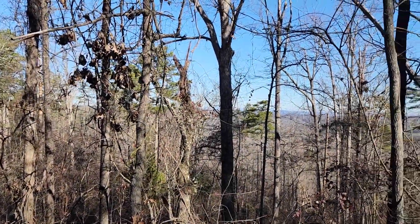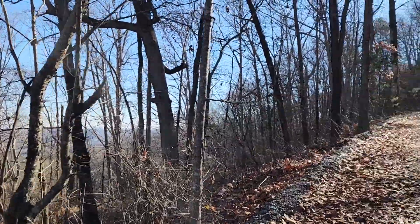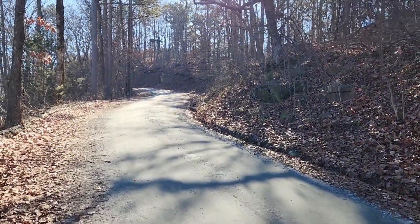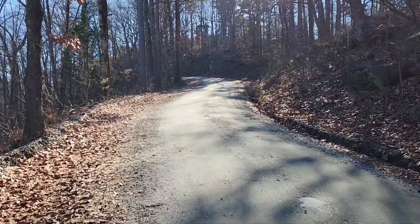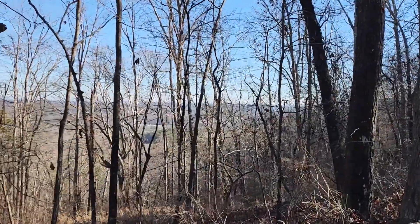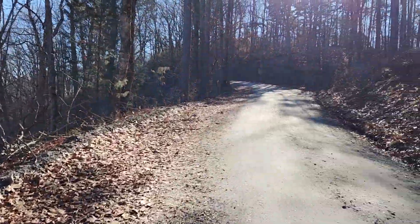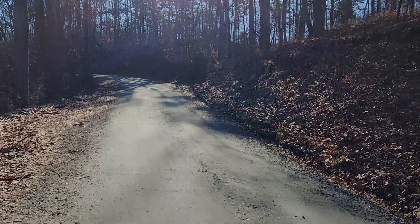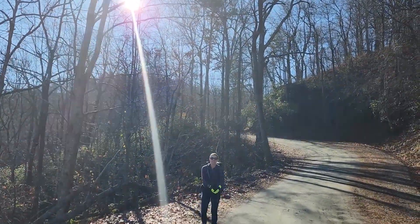We're about two miles up on this road to the summit of Curahee Mountain. If Band of Brothers is to be believed, we've got one more mile to go — three up, three down. It's a little chilly today but nice and quiet, not a lot of traffic. Seen a few runners and only a handful of cars. Right there behind the sun you can see the summit of Curahee with all the radio towers.